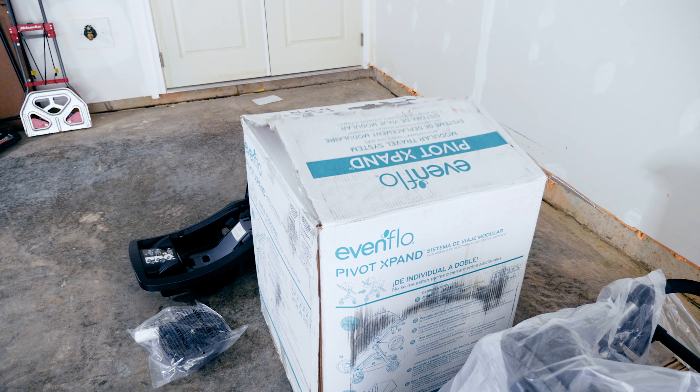So far we've emptied the box and haven't put anything together yet. It's really hot out here — I'm hot. I can't imagine how Becca is surviving this. On to assembly.